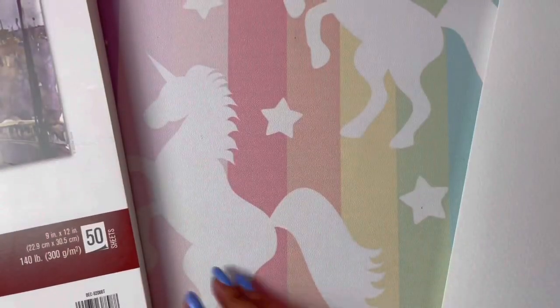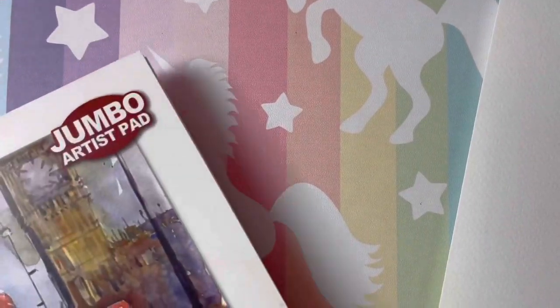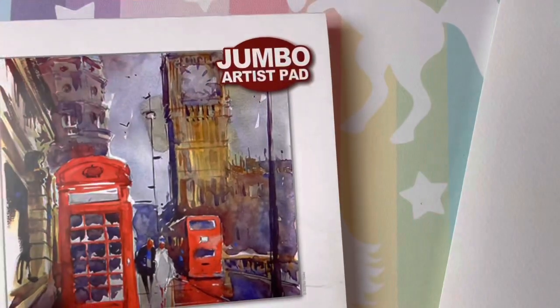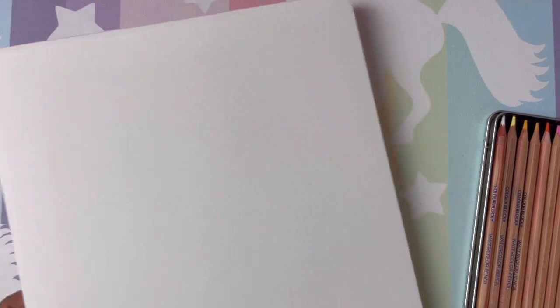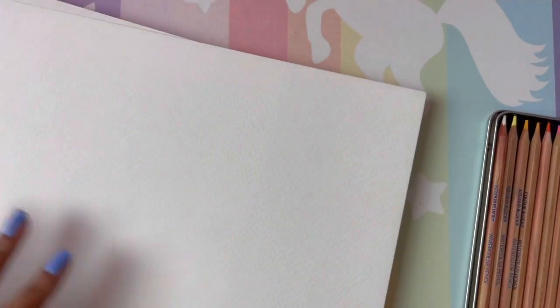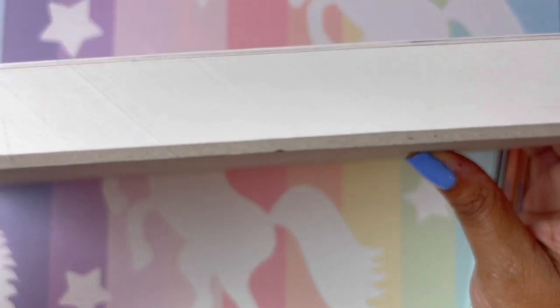This is the watercolor paper I'm using — 140-pound watercolor paper. I love this paper; I bought it at Walmart. It came in a jumbo pad with 50 sheets. It looked a lot thicker, but the paper is nice and thick. It's probably only about 40 sheets now because I've used so much of it. All right, we're going to start swatching these out.